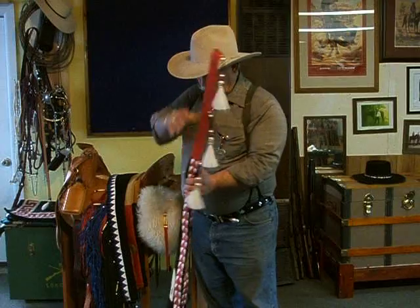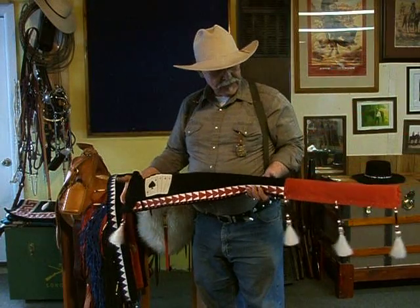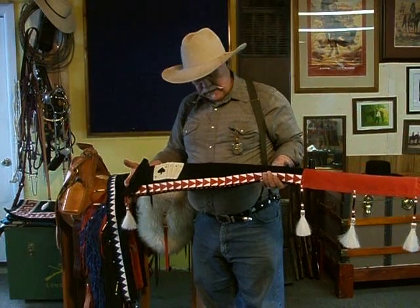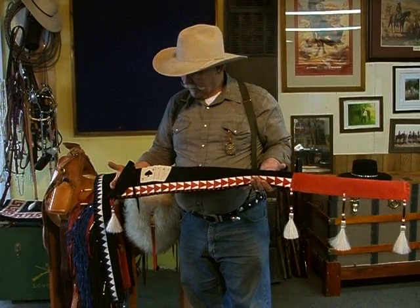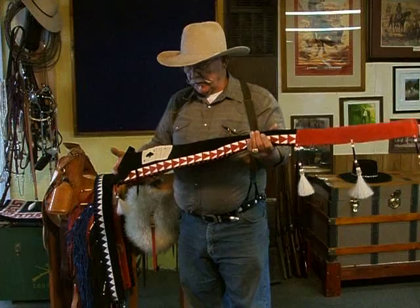Alright, we're back here at Pete's Saddle Shop. Today we're going to talk about rifle sleeves. I make these in a number of different colors. They're made out of suede leather, and I'm going to go ahead and open this one up.